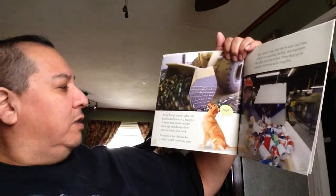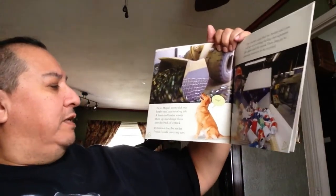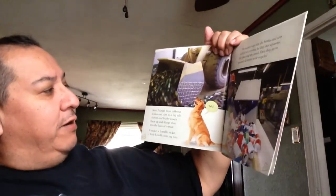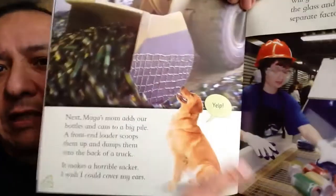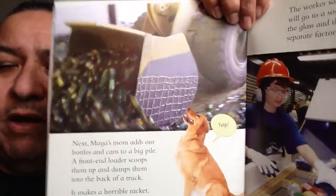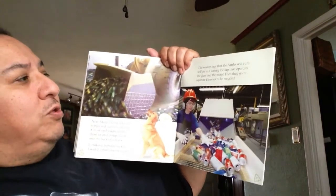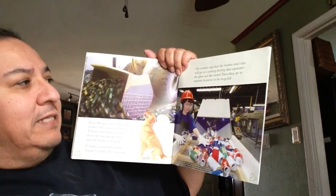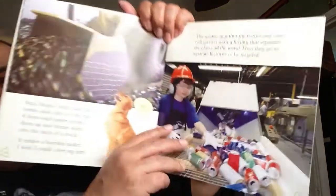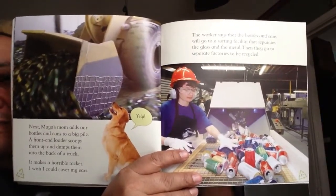Next, Maya's mom adds their bottles and cans to a big pile. A front-end loader scoops them up and dumps them into the back of a truck — it makes a horrible racket and Sam wishes he could cover his ears. The worker says that the bottles and cans will go to a sorting facility that separates the glass and the metal, then they go to separate factories to be recycled. So bottles over here, cans over here — separating means taking them apart.